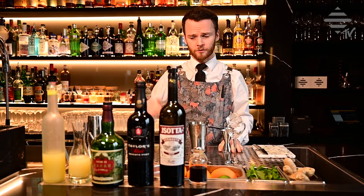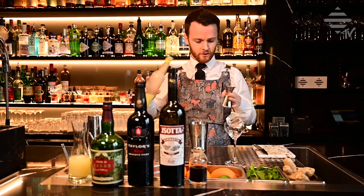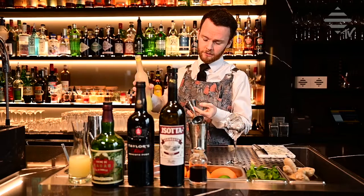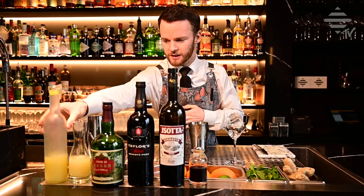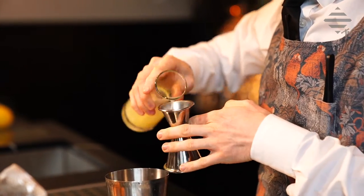Let's start with the citrus. We're going to take a nice healthy 10 to 15 milliliters, or 1.5cl, of the lemon, and then 1.5cl of the lime. Because we all like it a little bit citrusy, not too sweet, you know.